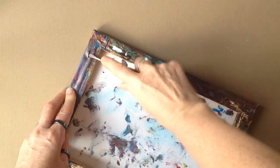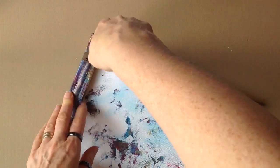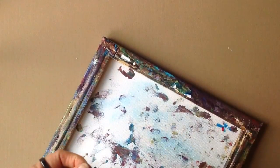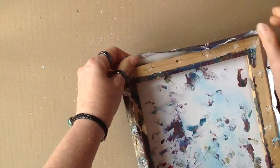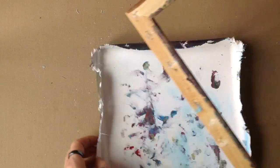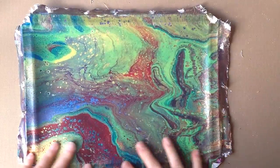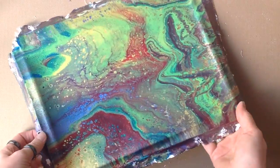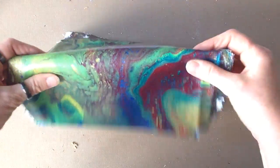I decided to take it off the frame using a screwdriver and a pair of pliers. I could have cut it off but I wanted to maximise the area I could use. Once it's off the frame, you can see it's pliable, it's bendy — it's fabric.